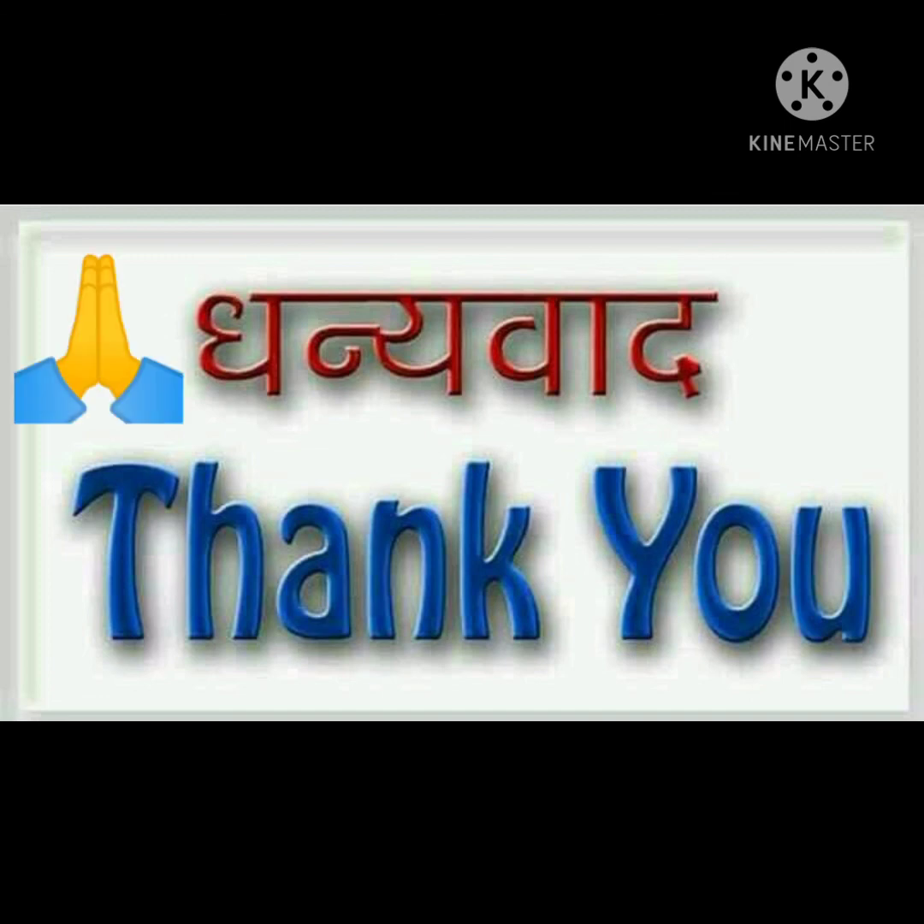Thank you for watching my video. Share and subscribe.